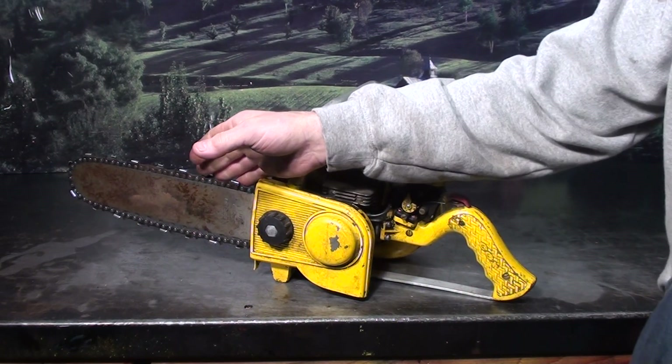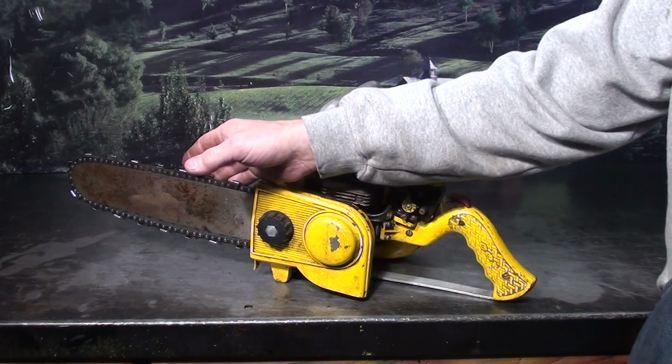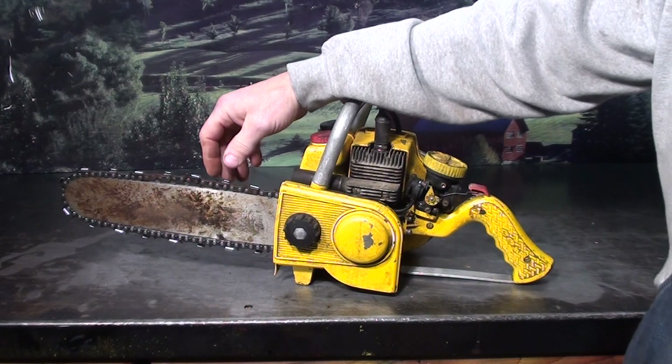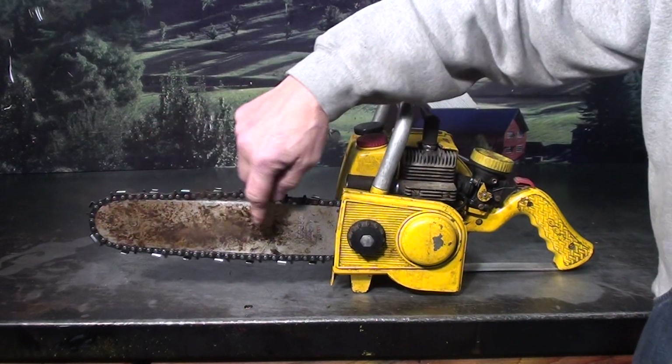Bar and chain is on the opposite side you're normally used to. That's a very large chain for such a small motor. It's a 3/8 pitch, hard nose bar. The bar is made by Oregon.